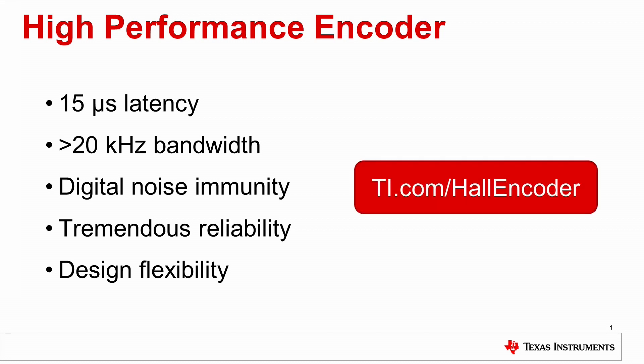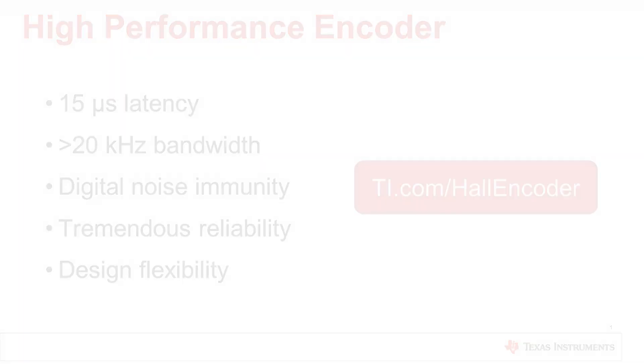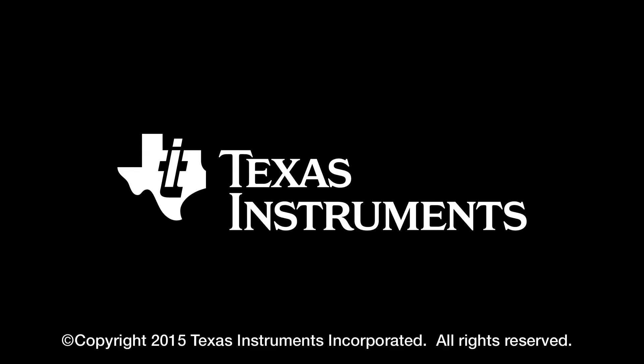For more information, go to ti.com/HallEncoder.